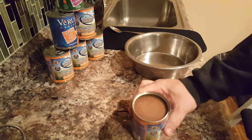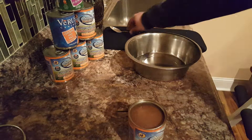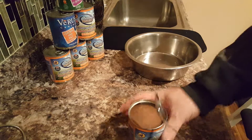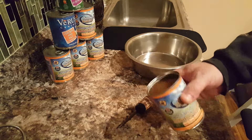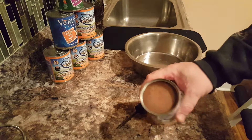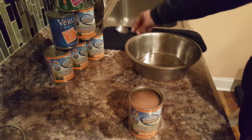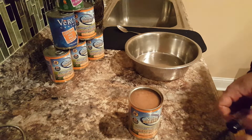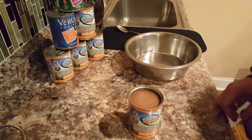So there's dog food in there and it won't come out. Now most people take that spoon, stick it in there, and the food gets all messed up. It's a real pain to get out, and it's hard to eat because it's stuck in the can. So I learned this trick and now I'm going to show you.